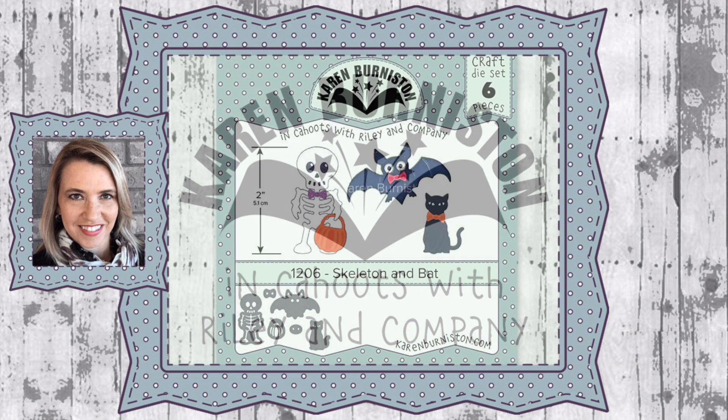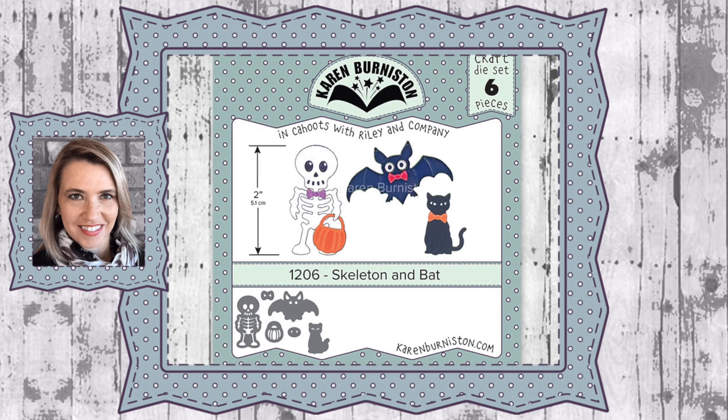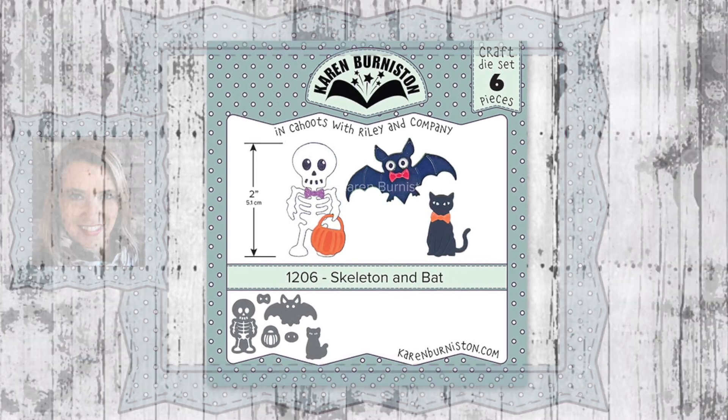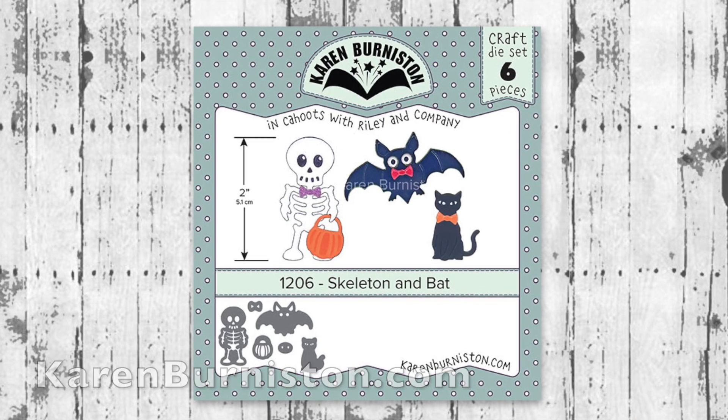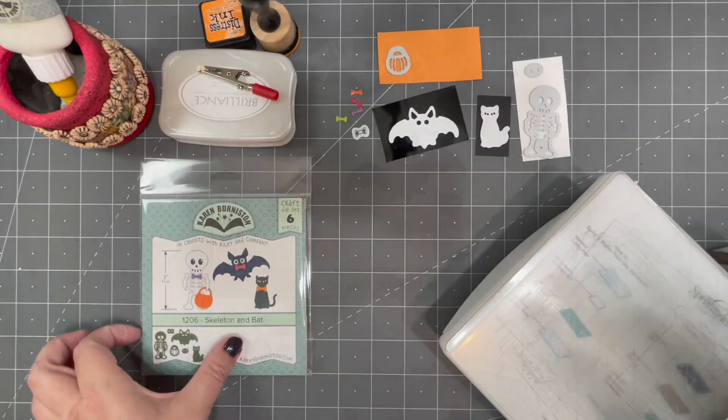Hello, it's Karen Burniston here with an assembly video for one of our die sets. This is die number 1206, the Skeleton and Bat. You can check out all of our die designs at KarenBurniston.com.